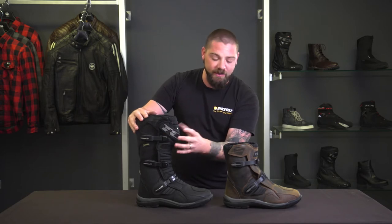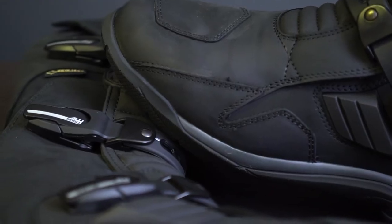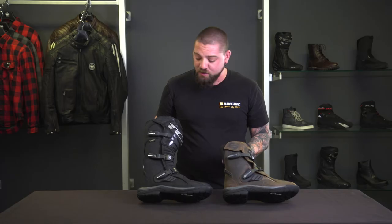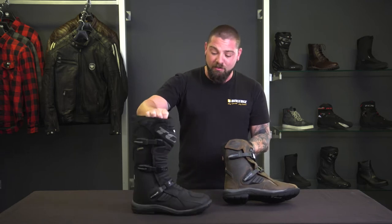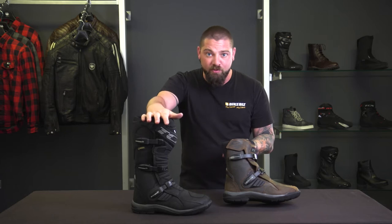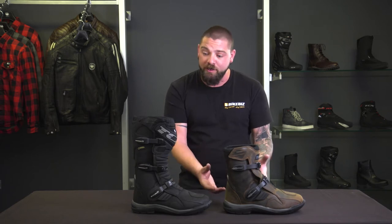The major difference between the two is that this one is going to offer you more shin protection and impact protection in front of the leg. Whichever one you go with, you're going to get the same amount of foot protection — the major difference being the height. The other big difference is that the taller Baja has a Gore-Tex membrane, which is the best waterproof and breathable material you can get, whereas the Baja Mid has a waterproof membrane that will still breathe but just doesn't do it as well as Gore-Tex.